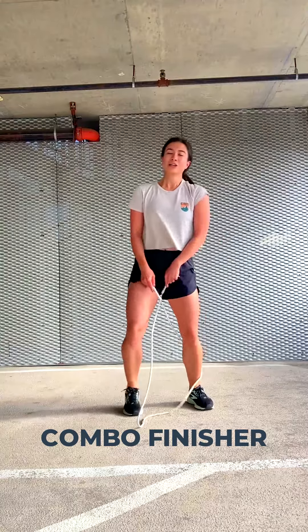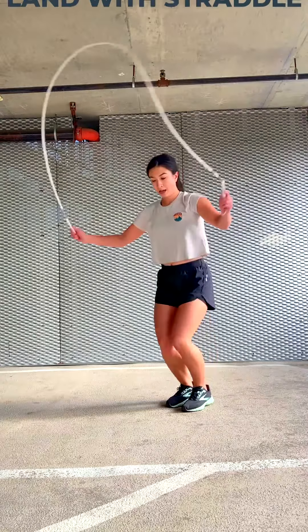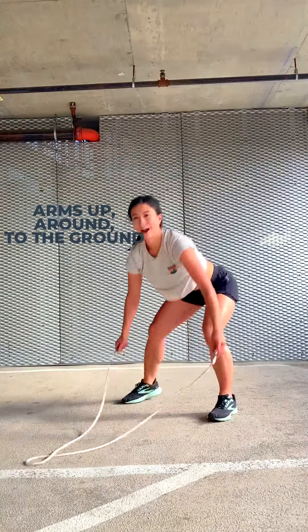Ta-da! So for the caboose, the first part is you're going to jump over your rope and straddle your legs, then your arms come up and around and to the ground.